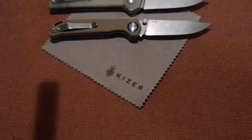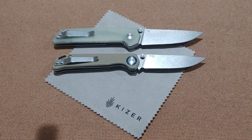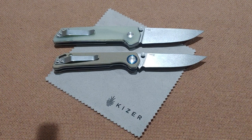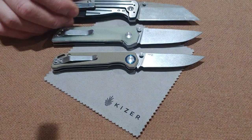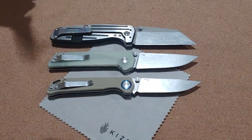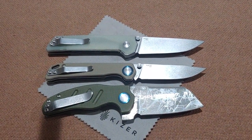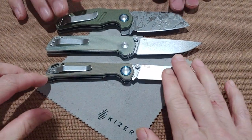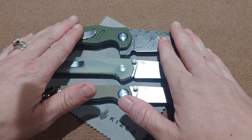Quick note: this is a very tiny cloth, not a full-size cloth — these are not big knives. These are little knives on a little cloth. Here's the Kaiser Rogue and the Kaiser Mini Sheepdog — this is the Vanguard Edition, so these are the minis. Let's get to some knives that you probably do know.